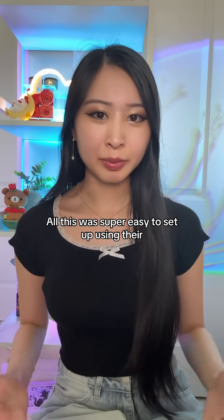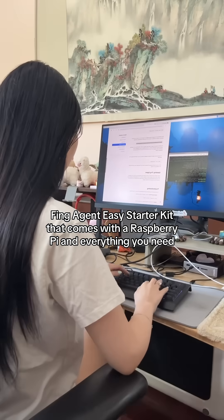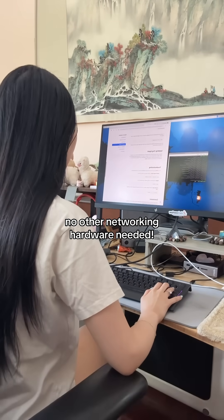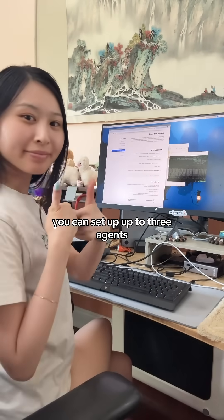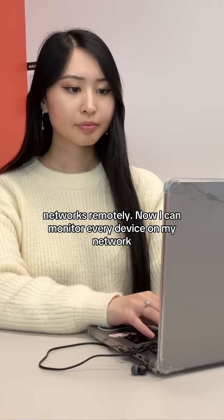All of this was super easy to set up using their Fing Agent Easy Starter Kit that comes with a Raspberry Pi and everything you need — just a quick download and I was up and running. No other networking hardware needed. Plus with Fing Professional, you can set up up to three agents, making it even easier to monitor your clients' networks remotely.